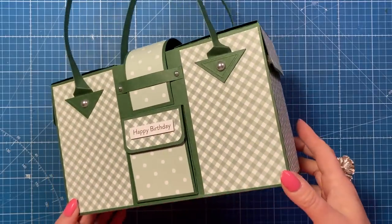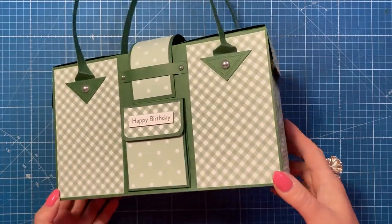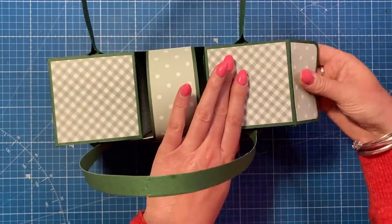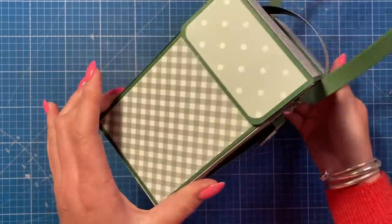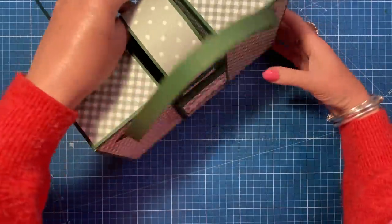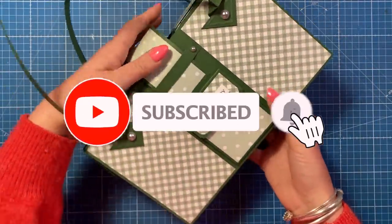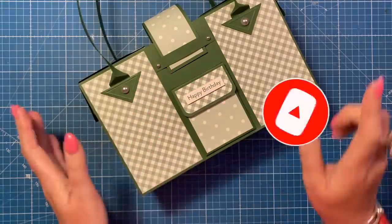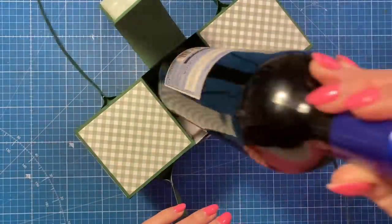Hi everybody, it's Sam here. Thank you for watching. Today I'm back with a handbag style gift bag. This one has two boxes either side - one on this side which opens up, and one on the other side. There's also a little opening you can fill with goodies, and on the front a little space to pop a gift card.